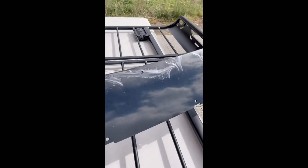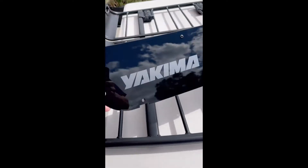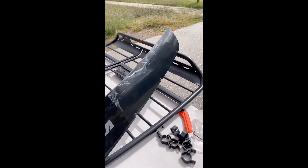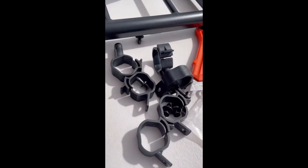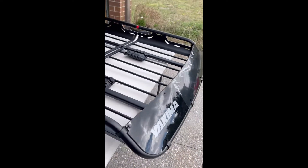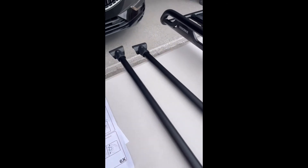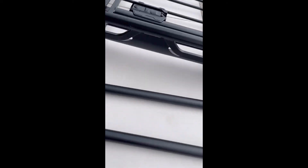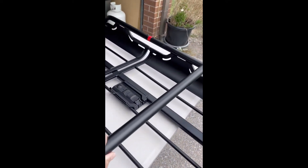I think the purpose of this piece is to reduce wind noise. I put it in front of the basket and it comes with a bracket to fit it into the basket. It's almost done, fully installed. Just need to attach this to the accessory bar, so it goes across here.